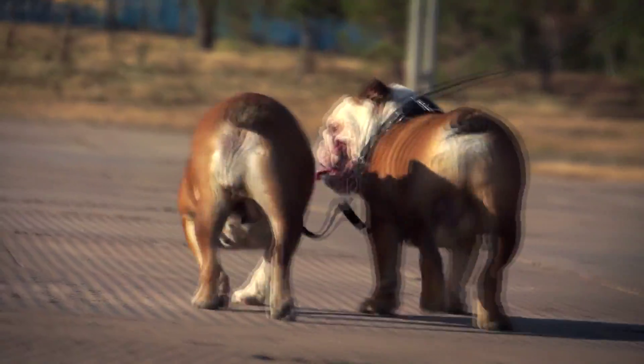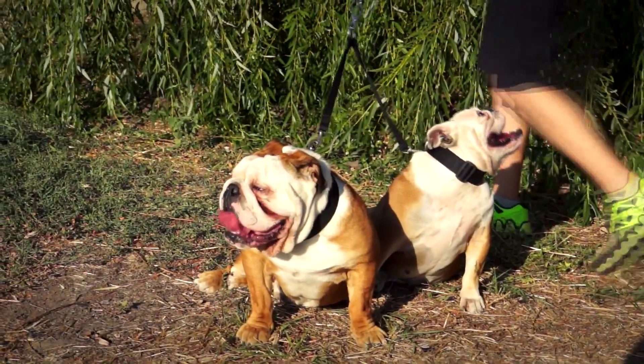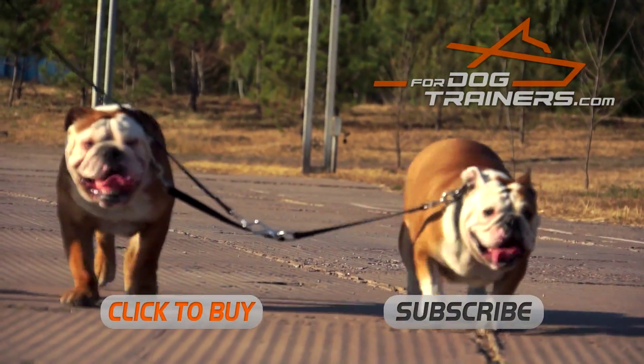Attach your everyday leash to the coupler and forget about tangled leashes. The length of this item is just perfect for the two dogs to walk side by side. Get more comfort, more control and more joy with this great nylon coupler.